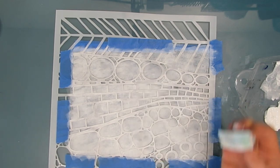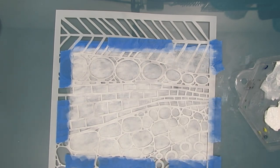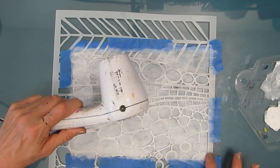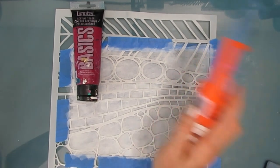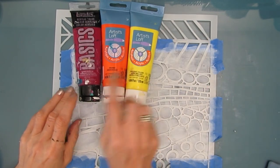Once I've got two layers - sometimes three - I am letting it dry. I am not going to use the heat tool because I've got my stencil on there. I don't want to melt my stencil. So I've let it dry and now I'm getting out my colors.